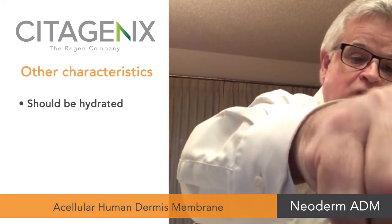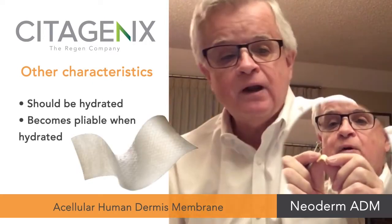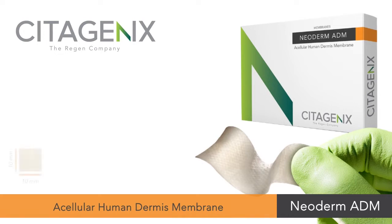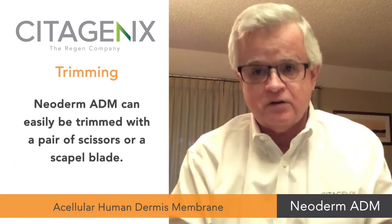It should be hydrated prior to placement. After hydration, the product is quite pliable and you can mold and adjust it to your requirements. The Neoderm ADM comes in four sizes: a 10x10, a 20x10, a 40x10, and a 40x20, with a thickness that varies between 0.9 millimeters and 1.6 millimeters. Trimming is accomplished with either a pair of scissors or a scalpel blade.